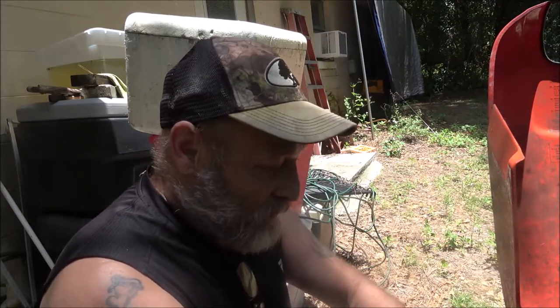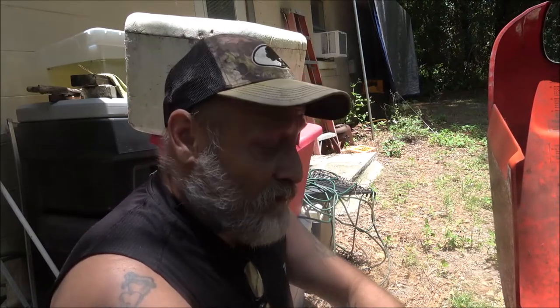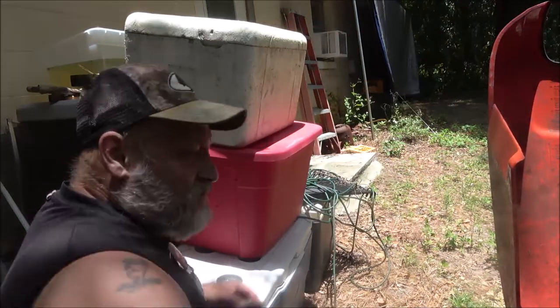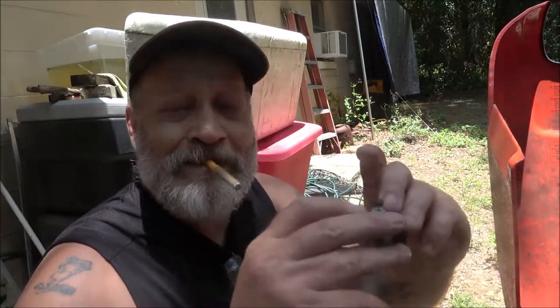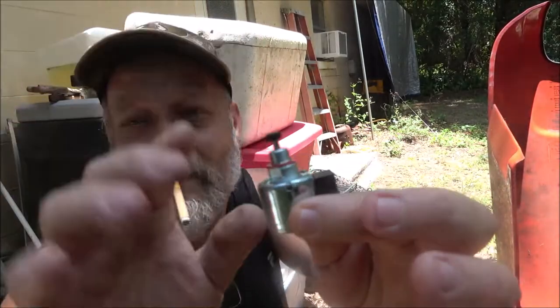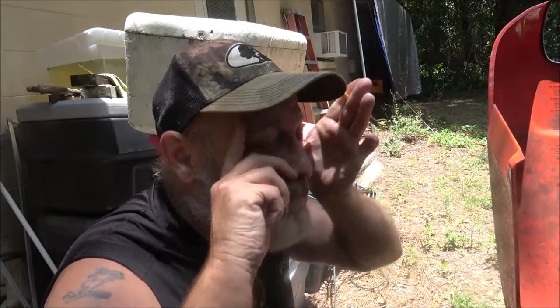I got another carburetor and the throttle butterfly was jammed, so I'm going to try to take those two and build one. Also, the one that's on here - the first one - it's got this anti-backfire valve. What that is is a fuel shutoff, so as soon as you turn the key off, these things take a second - they don't shut off like a car does.